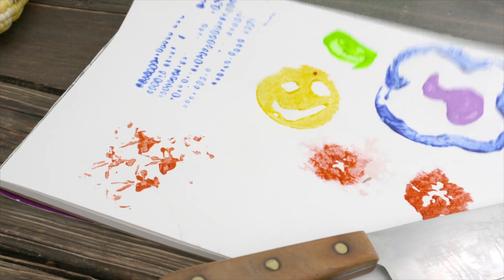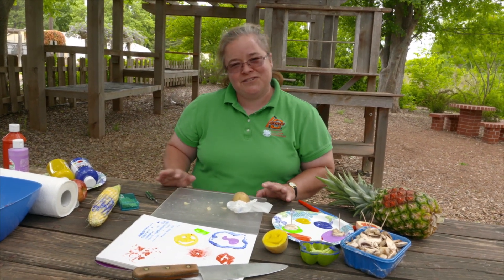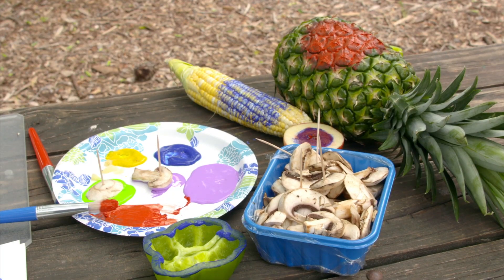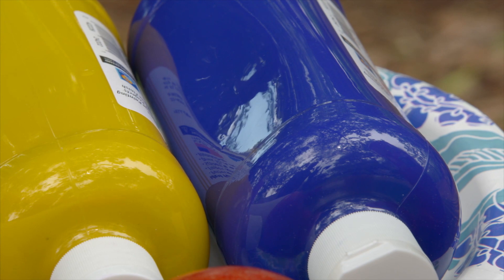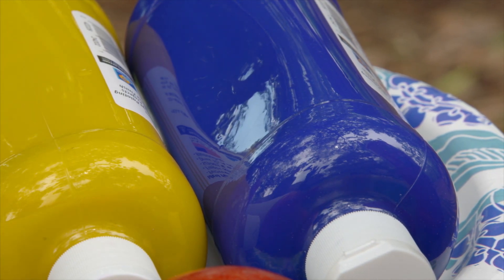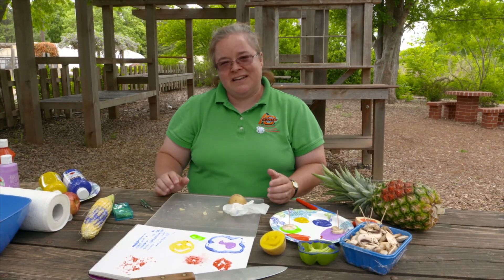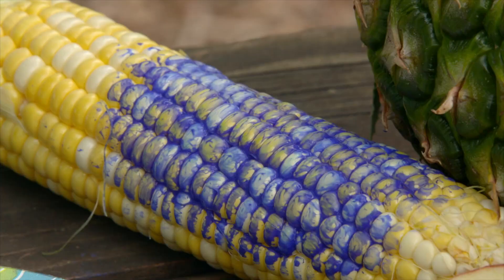This is a good activity to do on long summer days or rainy days when the kids are looking for something to do. Parents, since it does involve sharp knives for some of these, you're going to want to make sure you're there when your kids are using them. You can use this not just on drawing paper — you can also use it on wrapping paper and wrap gifts in it, or make little greeting cards. Use your imagination and have fun with this any way you want.